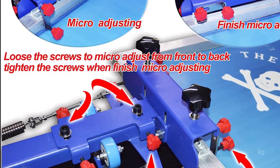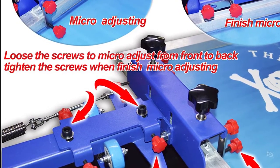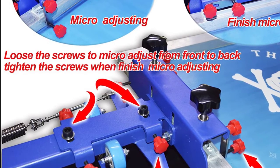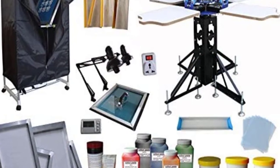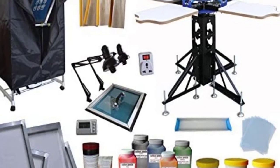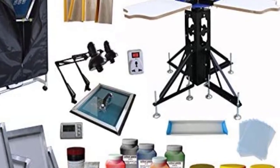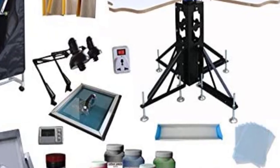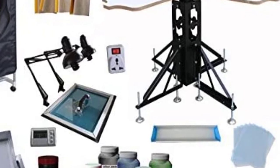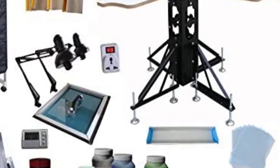Parameters: input voltage of exposure unit is 110V; exposure area is 19.7 by 23.7 inches; glass size is 14.6 by 18.5 by 0.3 inches; rubber subplate size is 19.7 by 23.6 inches; light tubes power is 26W per tube, total power is 52W; net weight is 22 LB.